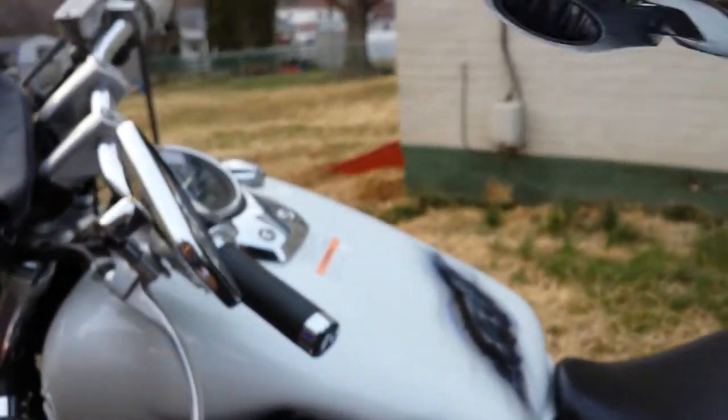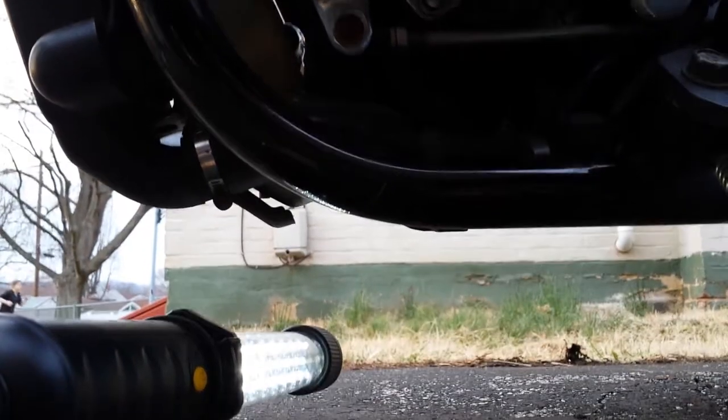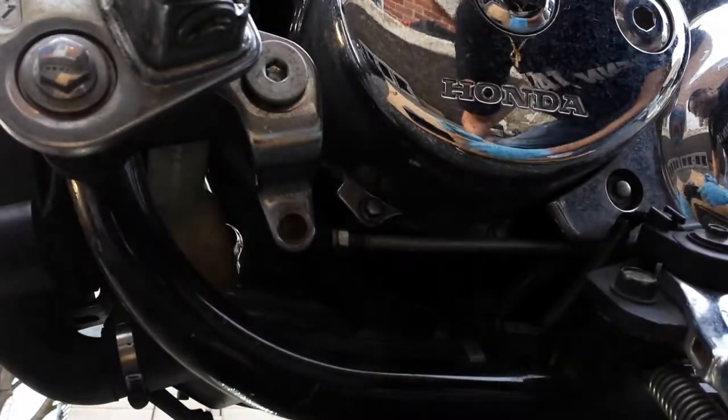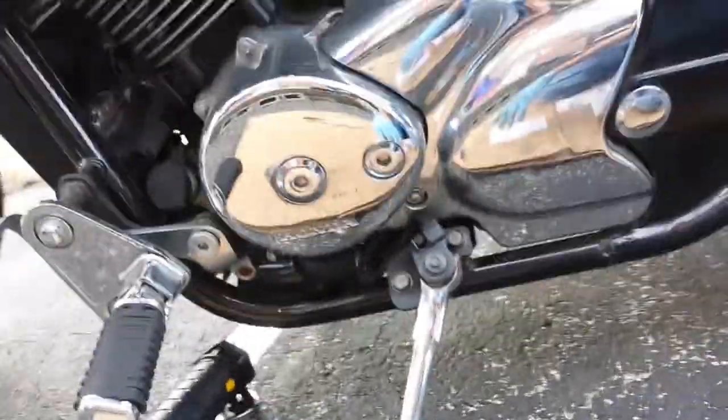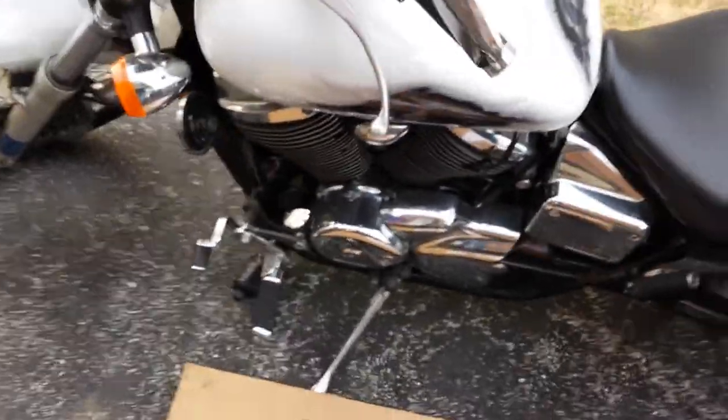That's your oil filter right there — you're good. I already started to warm up the motorcycle. So it's easier for me when I drain the oil. Now I turn this cap off. I'm not strong enough to do it by hand, so I use the wrench.